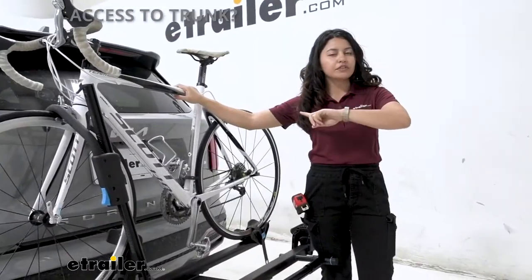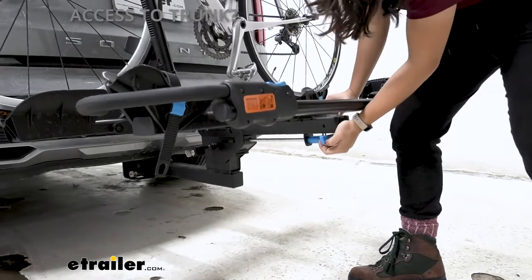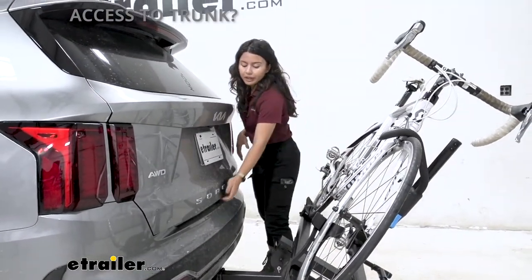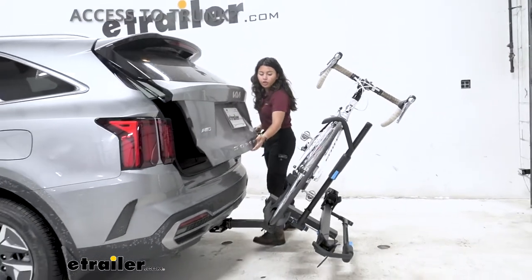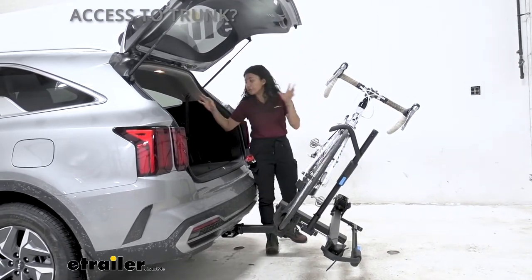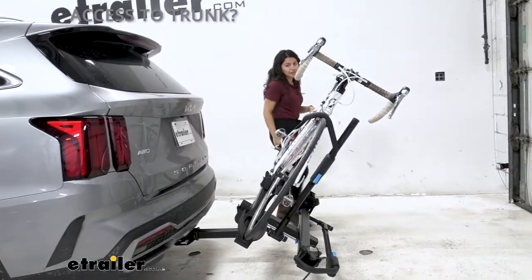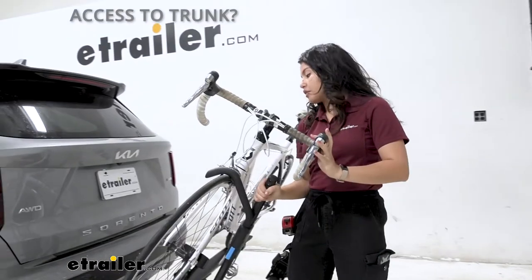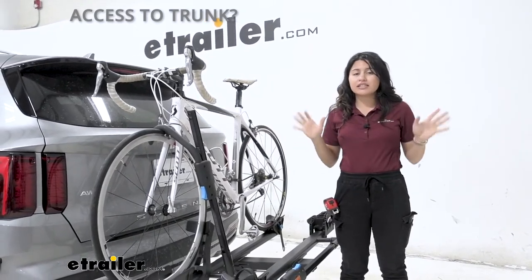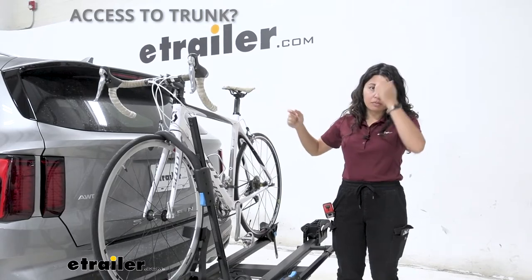The very first feature we're going to look at is the tilt-away feature. When your bikes are on there, you don't have to take them off — just pull this blue lever and let the bike rack drop down to tilt. It stops at that angle and you can open up your hatch. Notice the clearance between the door, the pedals, and the handlebars — even with longer regular handlebars, you'd be fine. Whether it's your water, helmets, or bags, you can grab them without taking your bikes off. Lift it back up and it snaps into place, saving you time compared to racks that can't tilt or hanging racks where you'd have to remove bikes completely.